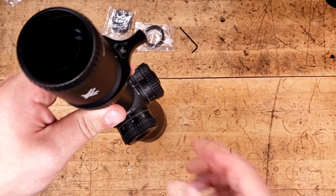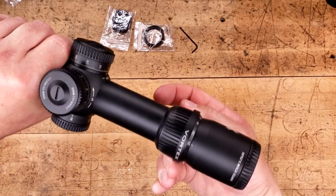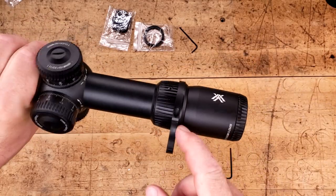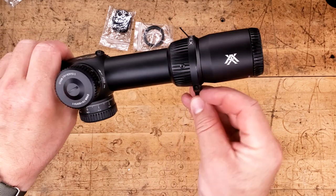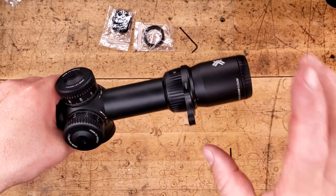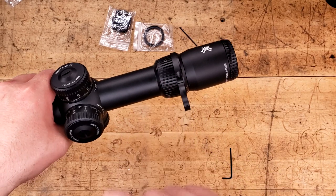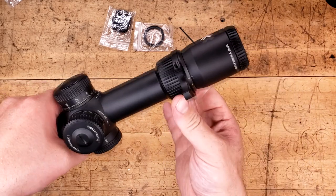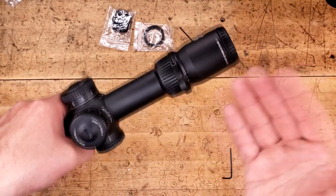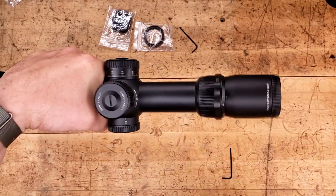If you did strip it, Vortex would replace it. That screw is extremely small — I'd like to see it be twice the size. But I guess they'd rather you strip out the throw lever than damage the magnification ring and have to replace the scope as opposed to just the throw lever. There's always a give and take for everything. Fantastic magnification ring.